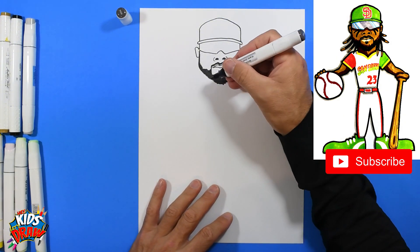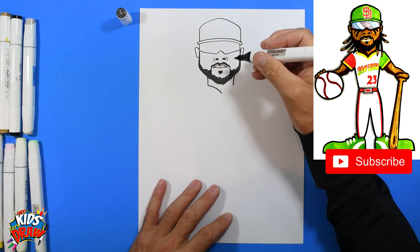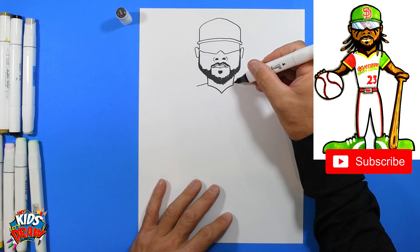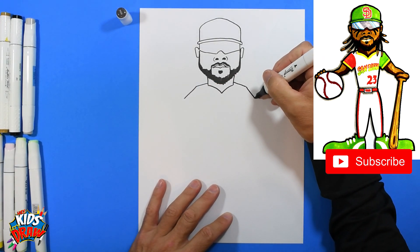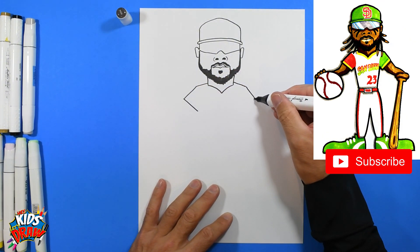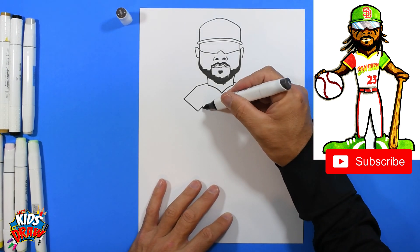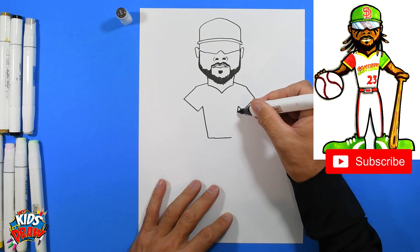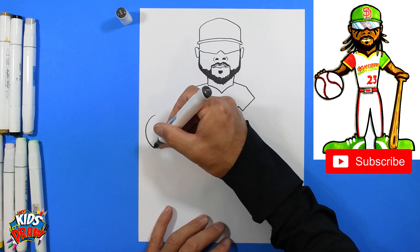Let's do the neck — come down to a point. Make the shoulder slant down, bring the sleeve down, angle that sleeve, armpit on each side. Now come down to the waist and straight across, angle down to that waist. Let's do a big circle for the baseball over here.